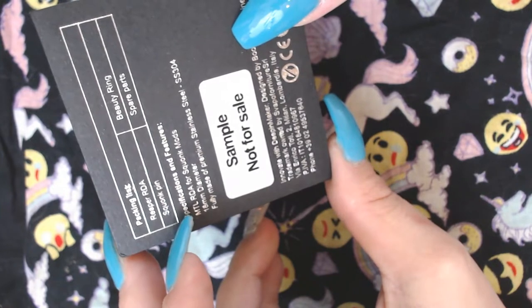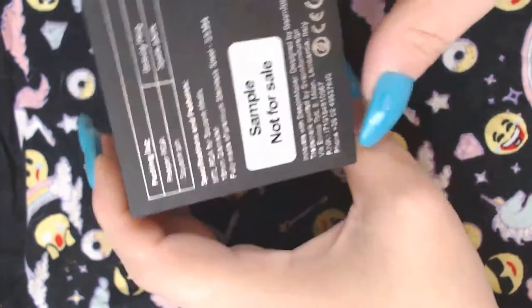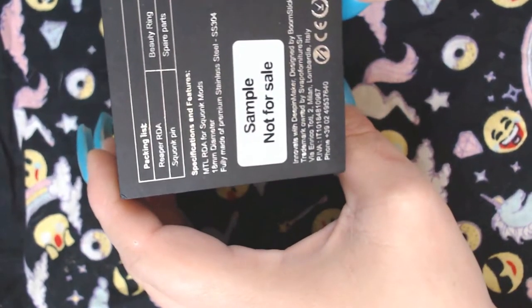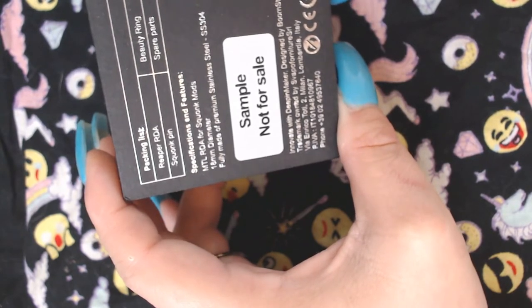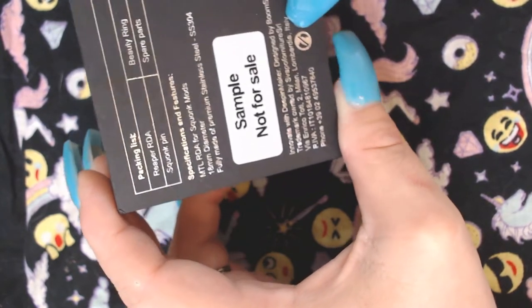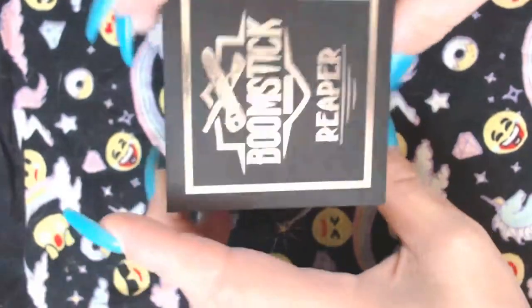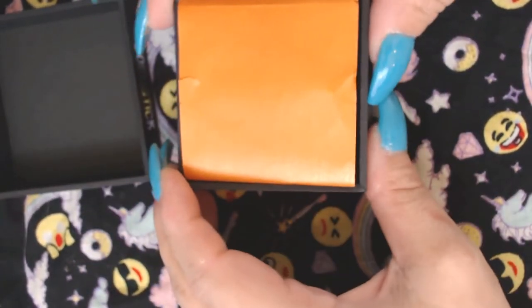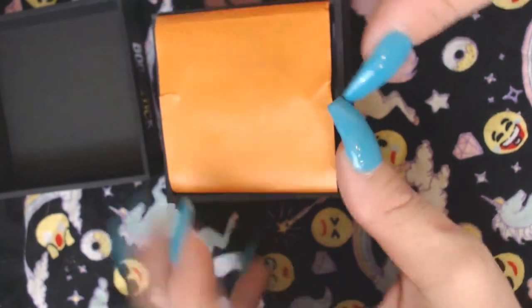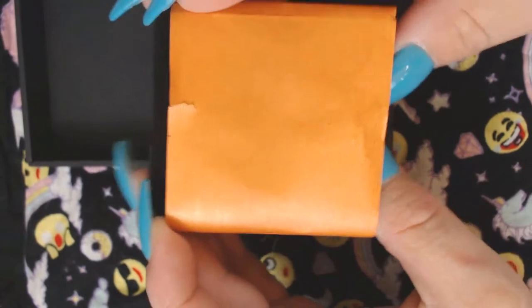It comes with a squonk pin, so it's an MTL mouth-to-lung RDA for squonk mods, 18 millimeters diameter, fully made of premium stainless steel 304. All right, unless you're like, 'All right, Panda, show us the darn RDA already!' — here's the RDA. There's an orange piece of paper — it's a new thing.